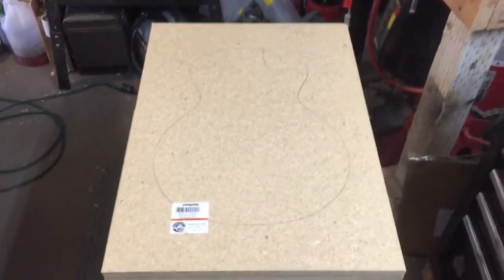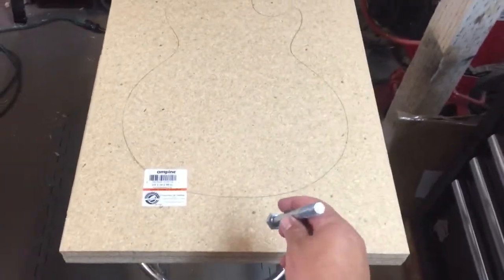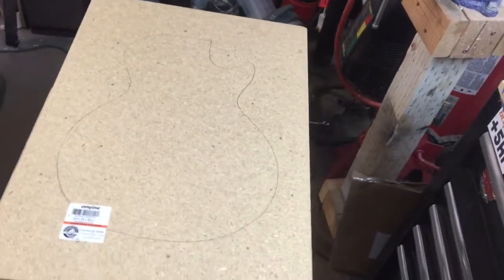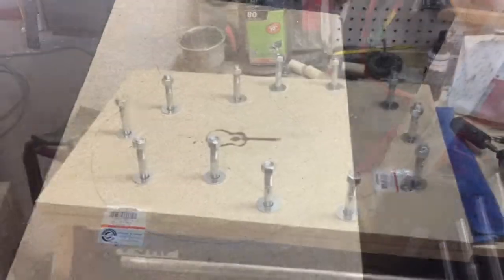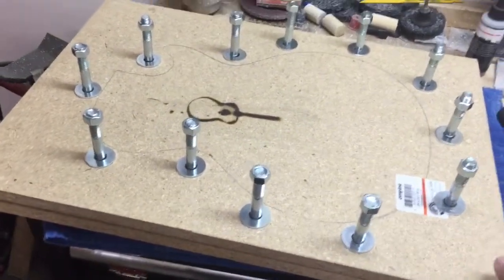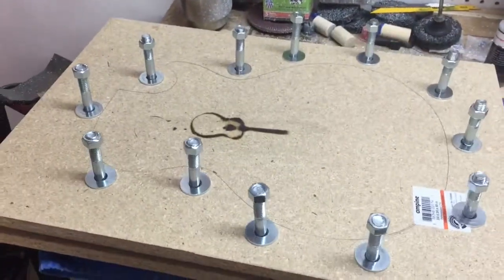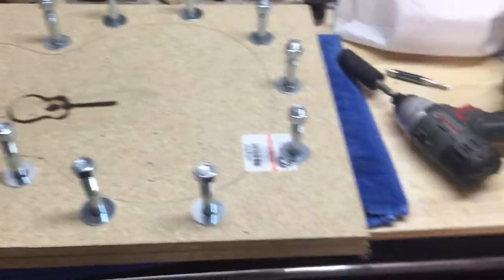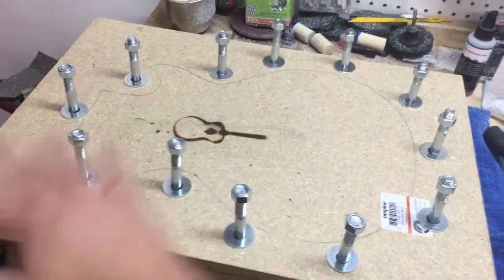We've marked our bolt holes and cut the wood into two 17-inch wide strips by 24 inches. We've marked the bolt holes all the way around the perimeter and now we're going to use a 5/8 Forstner bit to drill them. Here's the clamping fixture all finished — two pieces of wood, all the holes cut. Your laminated pieces go under there; you just take some bolts out, slide your pieces in, clamp it down, and you can use an impact driver. It provides nice, even pressure all the way across.